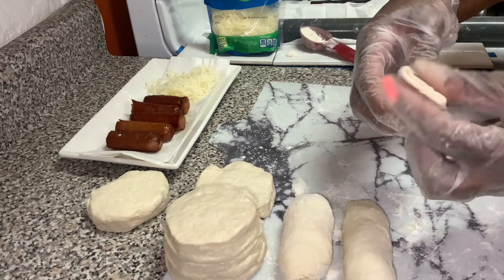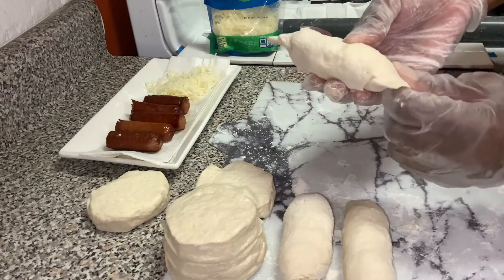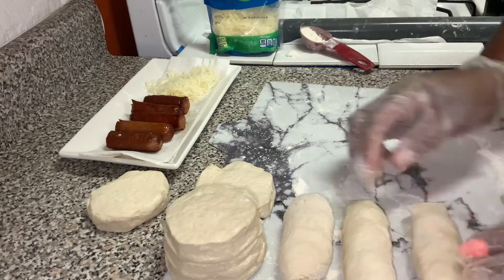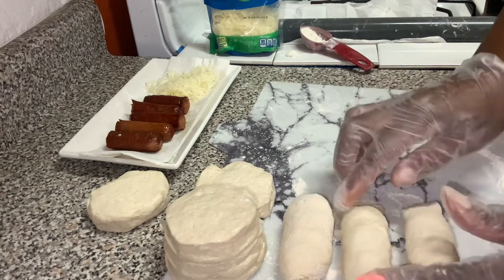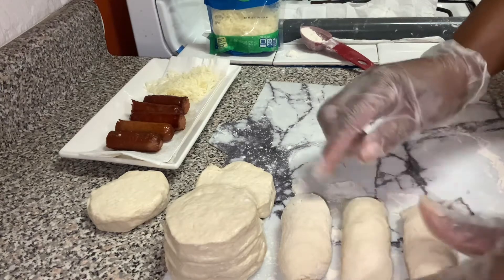Some people like to seal them completely up, that way you keep the moisture inside and keep the cheese inside. But I don't mind my cheese coming out, I really don't. So if you don't want your cheese to come oozing out, just pinch the sides — that's it.